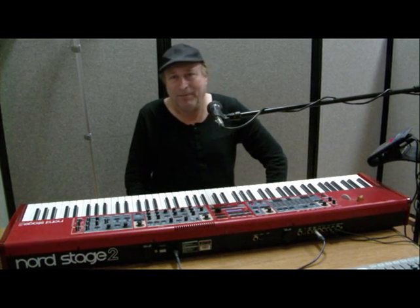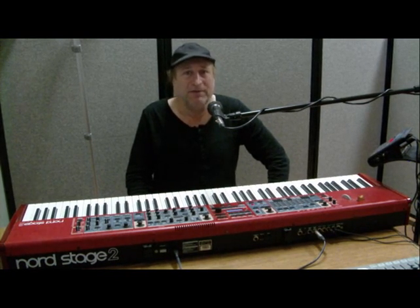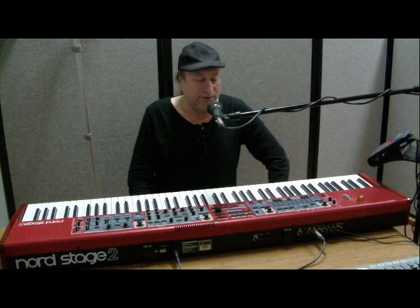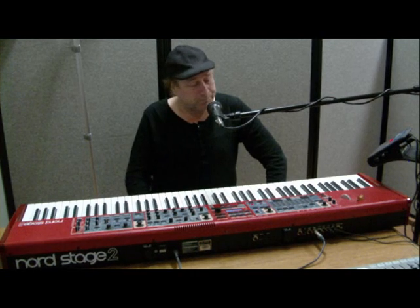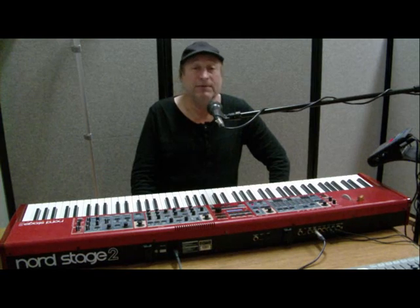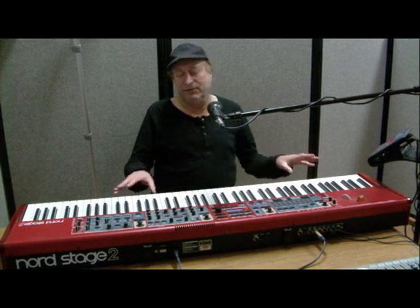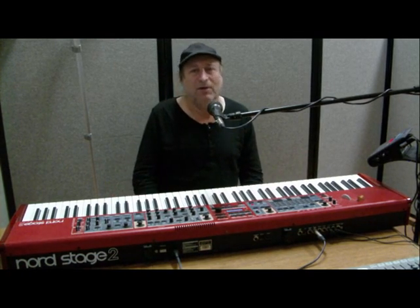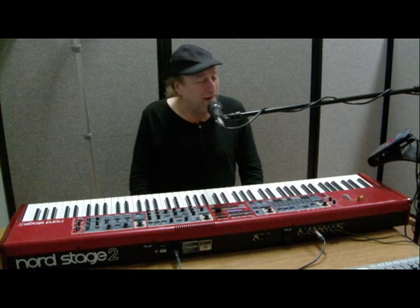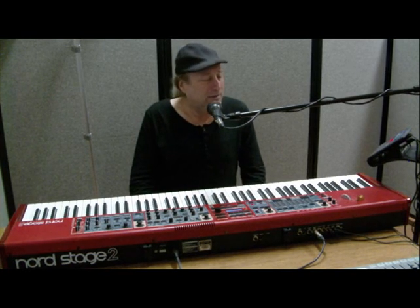I've played a lot of pianos, both acoustic and digital, and I can tell you that nothing comes close to sounding as authentic as a Nord Stage 2. When I bought this piano, the best piano sample they had was the Bosendorfer Imperial Grand 290, which, if you sat down and closed your eyes and played, it sounded almost like you're playing a real Bosendorfer Imperial Grand 290. Their Steinway, the Lady D, was also a very convincing piano sample as well.